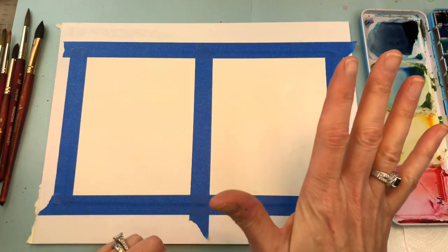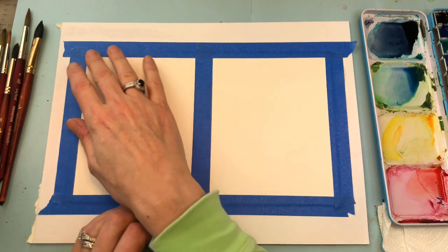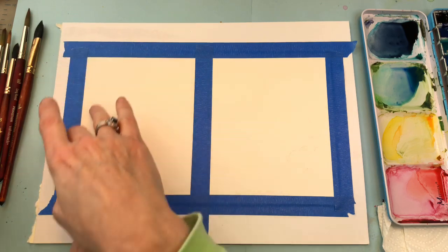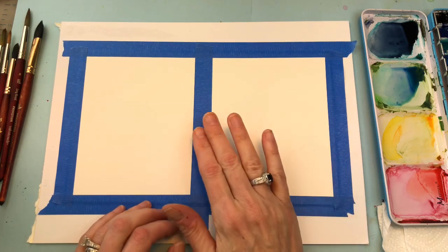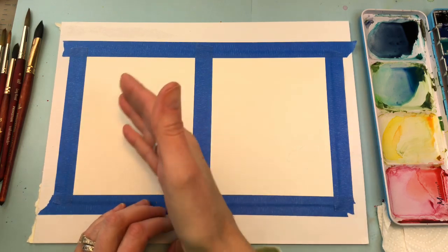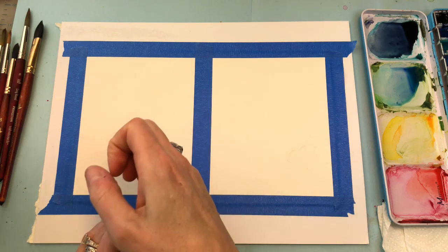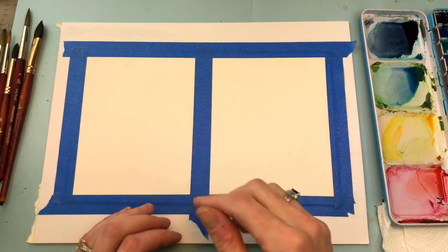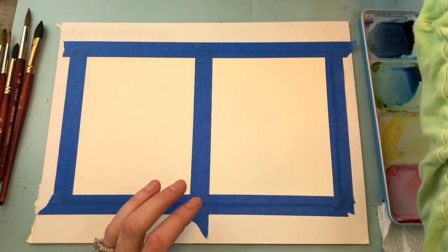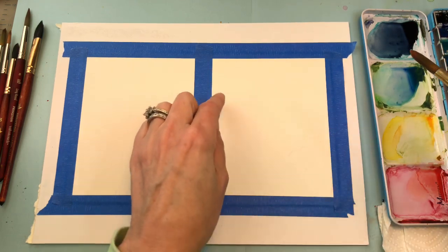I just took my Arches 100% cotton paper — it looks more like a seven by nine piece — and I just taped it down in half. There are two ways I paint clouds: I can paint a nice wash of paint with color and then dab it out with paper towel, or you just paint the negative space. I'll show you the negative space one first. Here's your plain paper; you can kind of sketch out where you want the clouds to go.